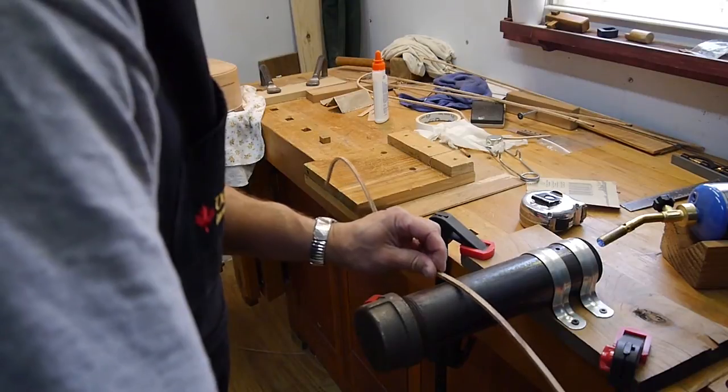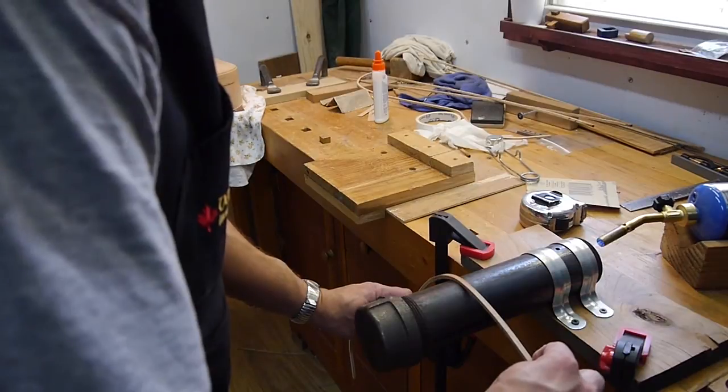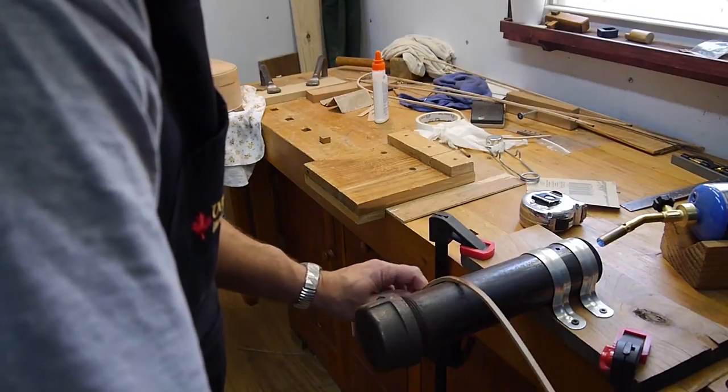I'm slowly, slowly putting the pressure that I want on it to try to make the curve. I don't need much pressure — this wood is very delicate and it will break. This is maple that I'm working with.